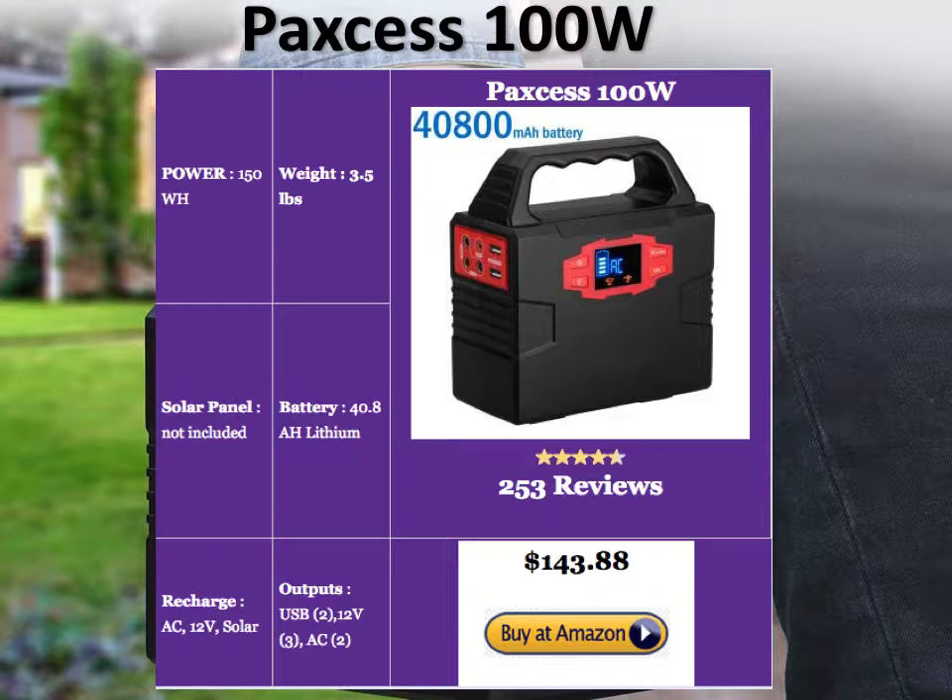At $143 on Amazon with excellent reviews, this is a good generator to consider in the portable category.